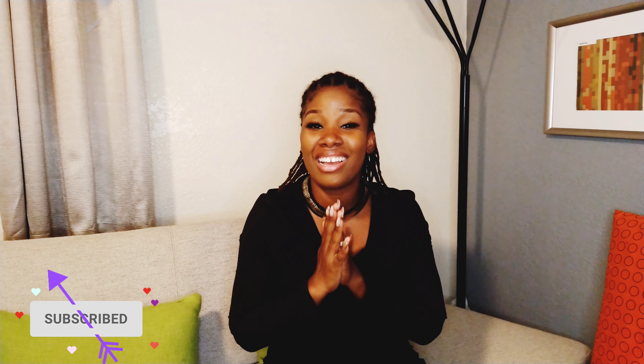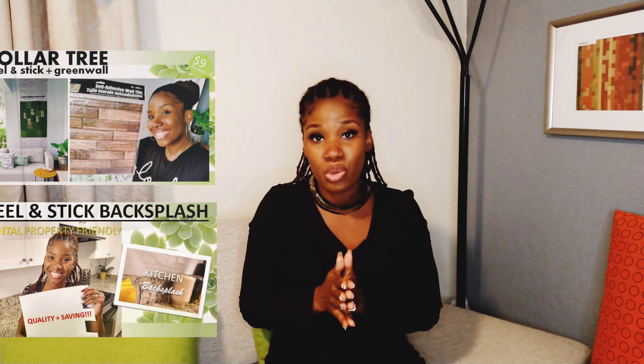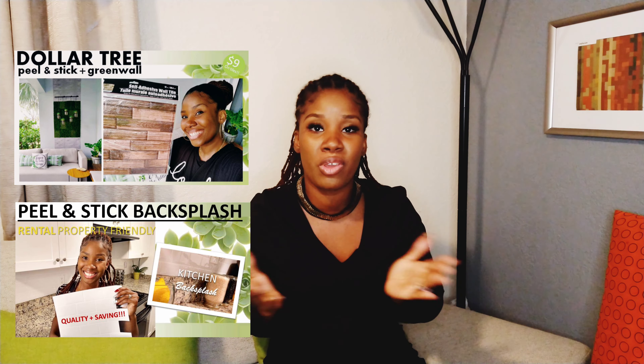Welcome back to another episode of J Design Tells All. This is your girl Jazz Gill and we are about to jazz it up. I just want to say thank you to everybody who's been watching. I've done two episodes on peel and stick tiles — if you haven't seen them, feel free to go back and check them out. Links are down below. Let's go ahead and dive into this information.